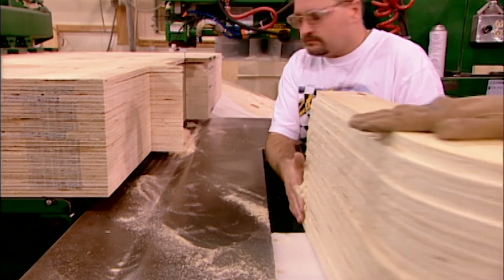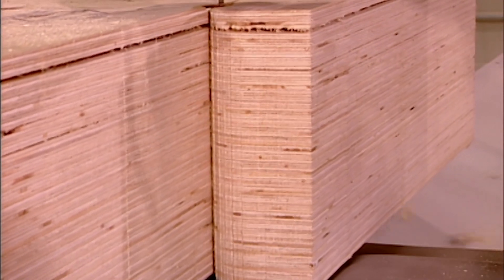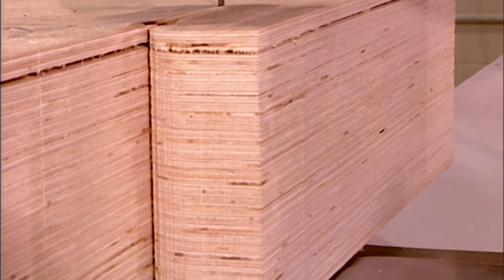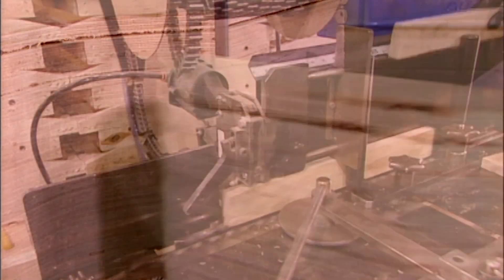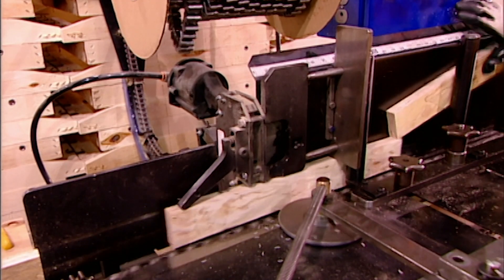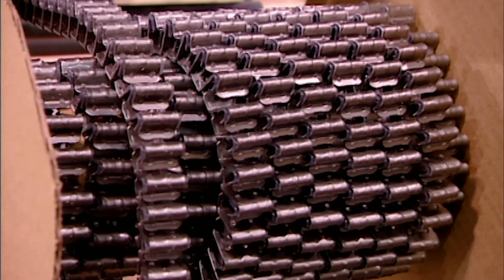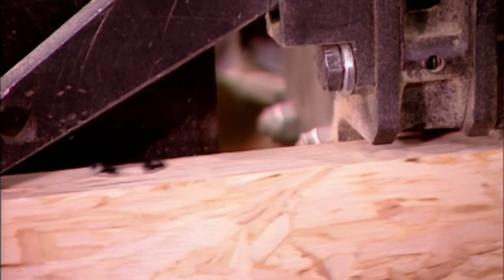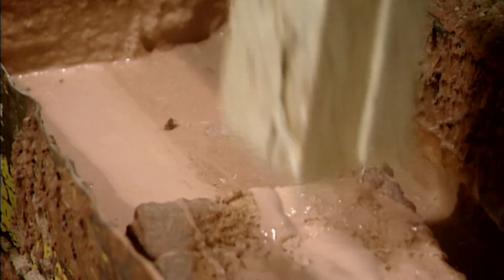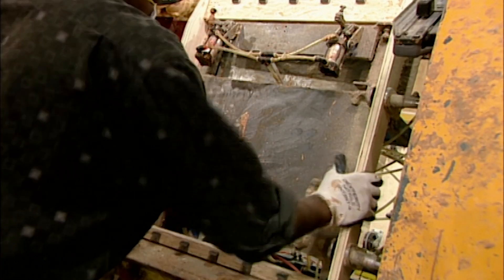Elsewhere in the factory, workers cut the frame components from plywood using a computer-guided bandsaw. These long pieces will form the seat frame. A three-seater couch has three separate frames, enabling each seat to recline individually. A machine lines one side of each piece with steel spring clips. A worker then dabs the ends in glue and assembles the pieces, reinforcing them with long glue-coated staples.